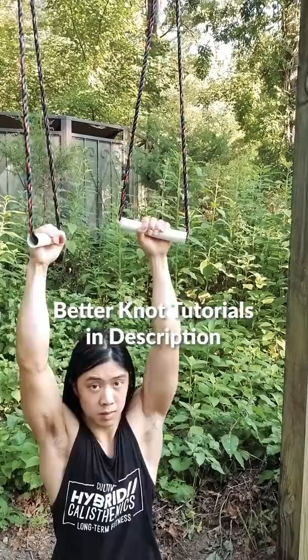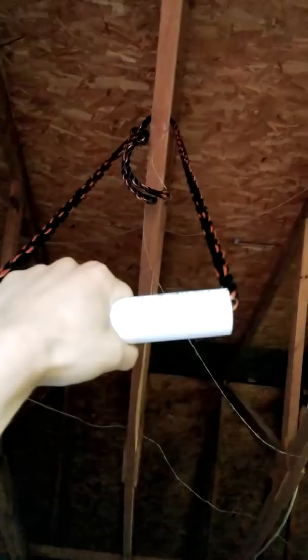Now you can do pull-ups and horizontal pull-ups. You can hang these anywhere stable — a tree branch, rafters in your garage. You can also thread them through an eye bolt and secure them anywhere. If you're a kid, ask your parents before you do that. When building anything, please be careful and make sure it's secure before using it.